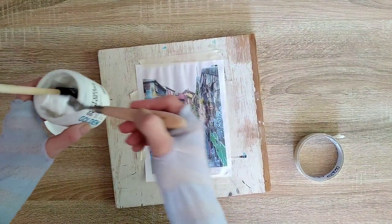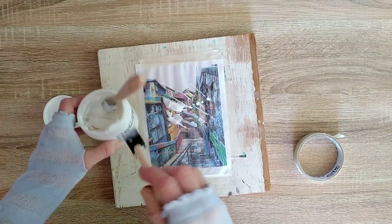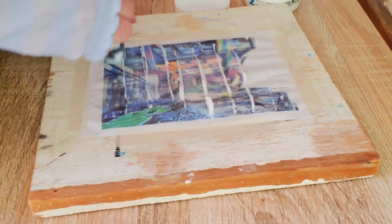When the first layer is dry I'm going to add the second layer of the gel medium, and this time I'm going to spread it from side to side.